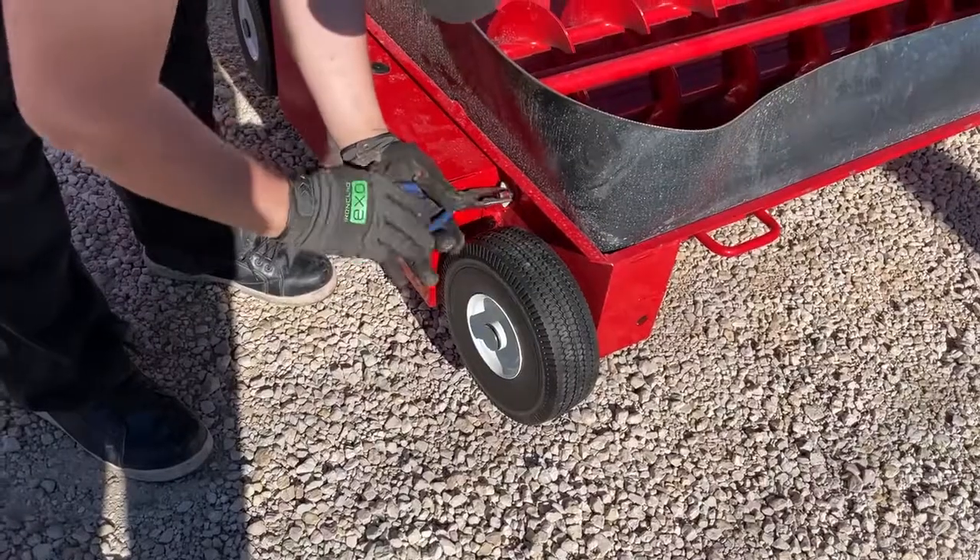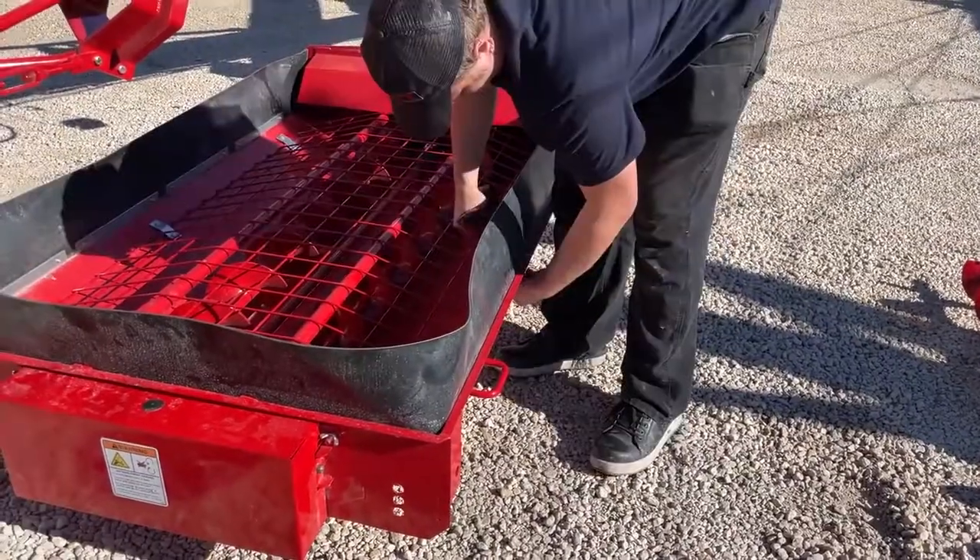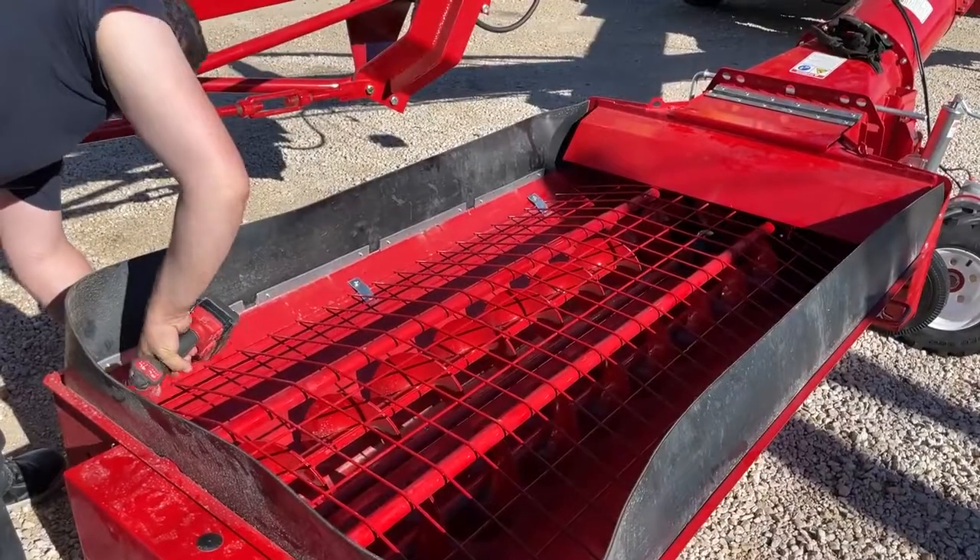Give it a little grease job, put your covers back on, install the safety shield, and put the safety mesh back in the hopper. And we're done.